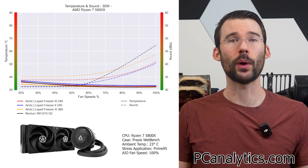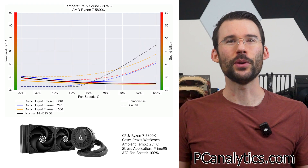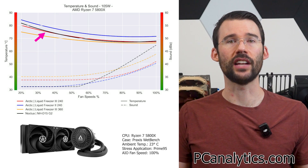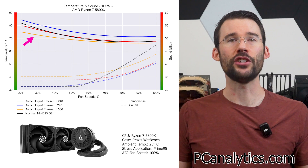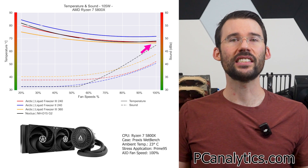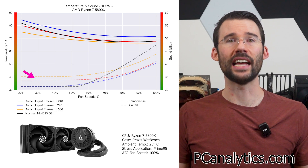Additional comparisons can be found on my website at PCAnalytics.com. At idle, we can see that the Liquid Freezer 3 240 provides similar level cooling. As we increase the watts to 105, we can see that the Arctic Liquid Freezer 3 240 has a similar level of cooling as the Noctua NH-D15 G2, and shows a noticeable improvement over the second generation 240. We also see a slight difference at the higher RPMs relative to the 360 AIO in terms of cooling. However, the Liquid Freezer 3 240 has elevated noise levels at the lower RPMs due to the pump.